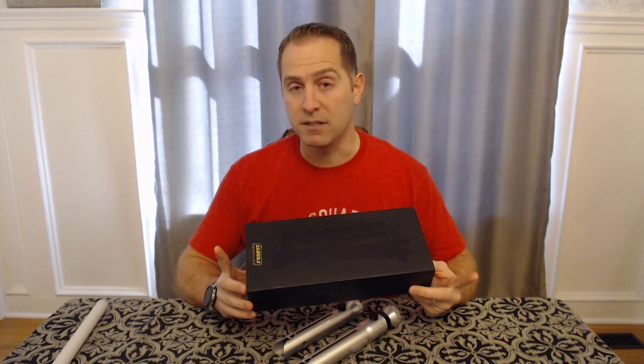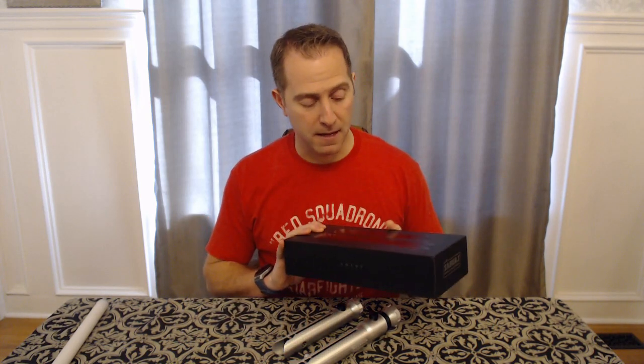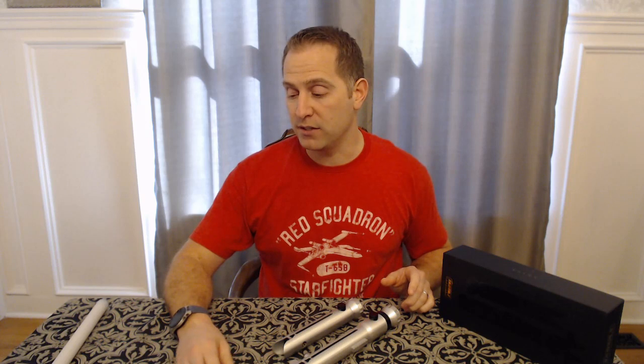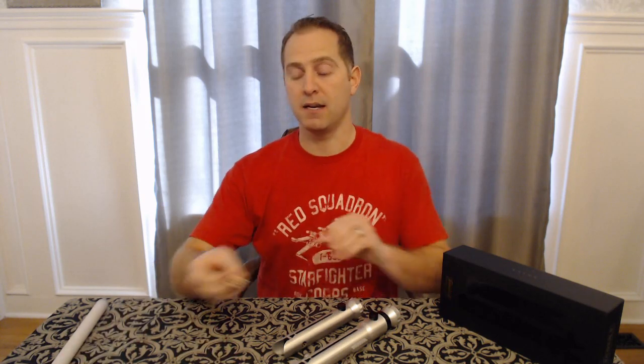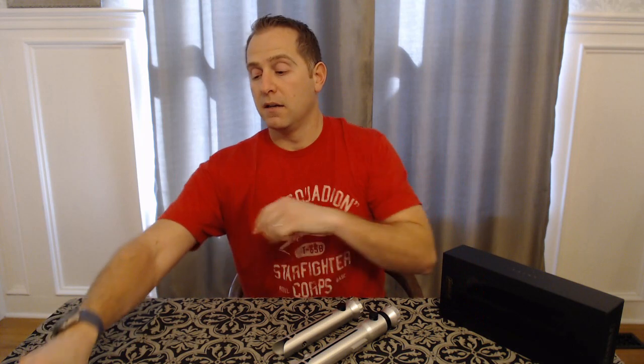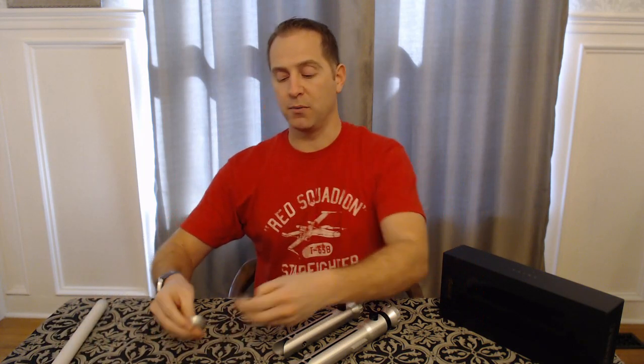Thankfully, Sean had been doing a run at the time and had a pre-order going. I want to say I got this around late summer or early fall. It came in a great presentation box, with both hilts, the switches, the Allen wrenches, and a nice little plaque. It also has multiple pommel caps — a solid pommel cap and a vented pommel cap.